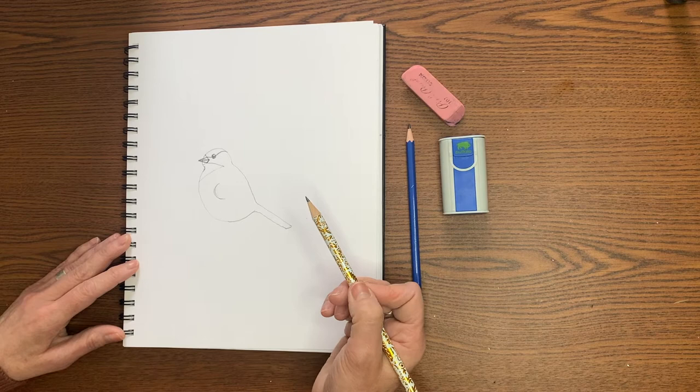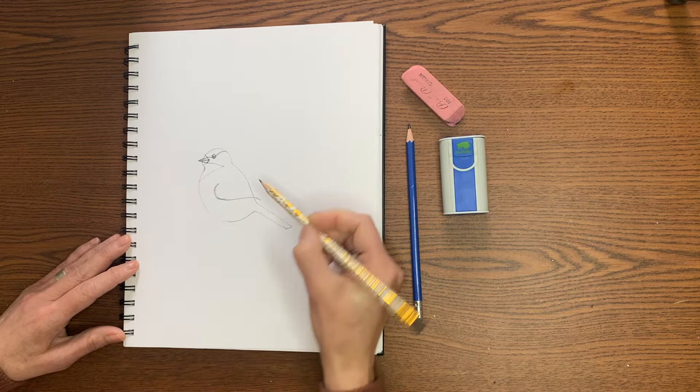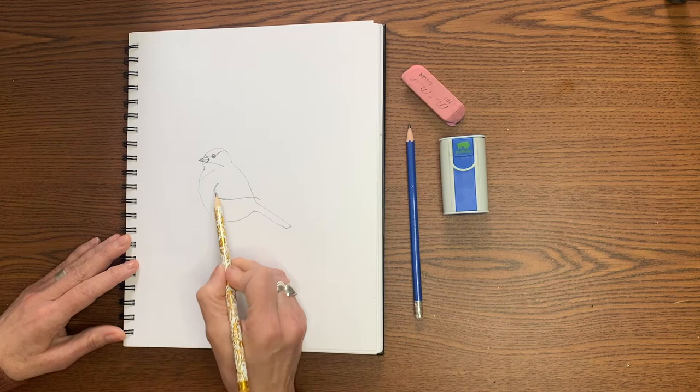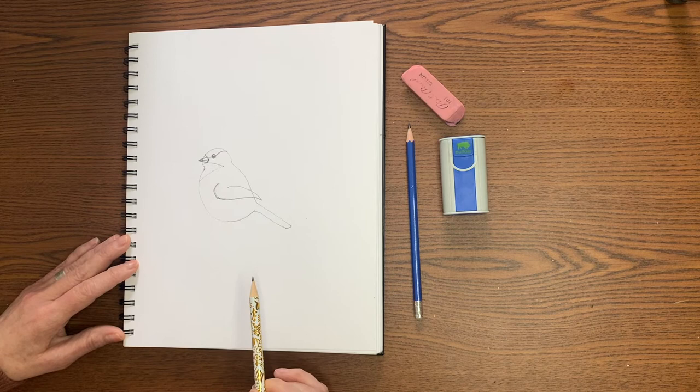I'll give you a second to get that. Then to get the bottom part of the wing, I'm going to extend this line and go almost straight across, just up and over the top of the tail. I crisscross over that back line just a little bit — gives me a nice wing shape at the bottom. Then to get the top of the wing, I'm going to start right about here and just go over and down to meet that other line.